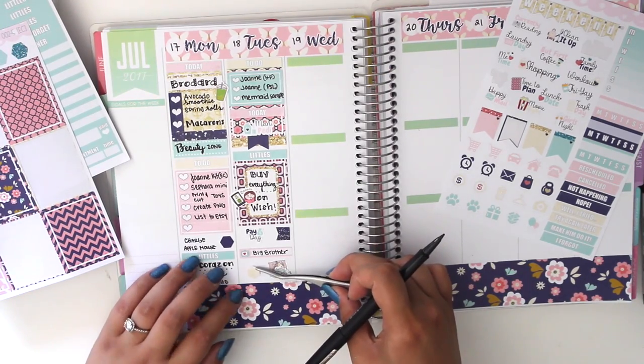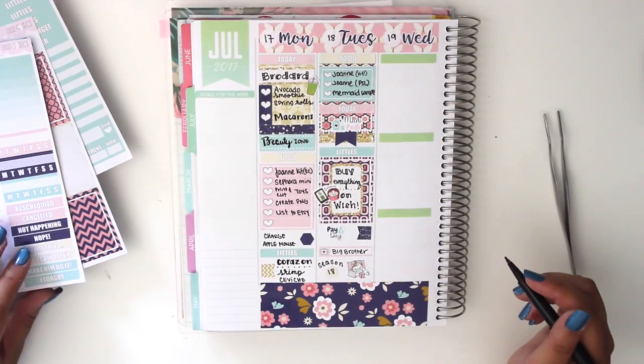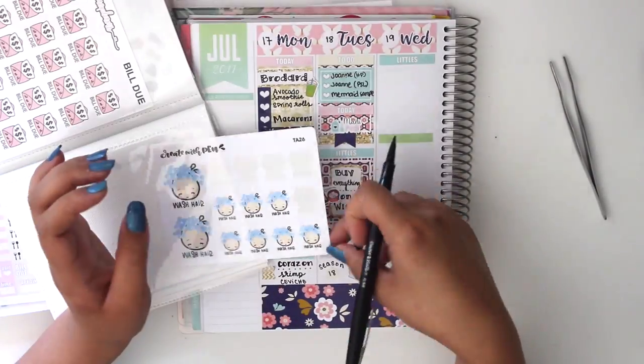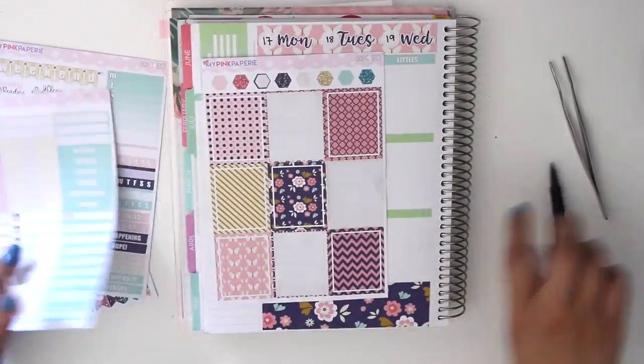That was also the day I started watching Big Brother. I kind of liked it, but it's such a long season. I was on a Big Brother binge for that week, just had it playing all day long every day.